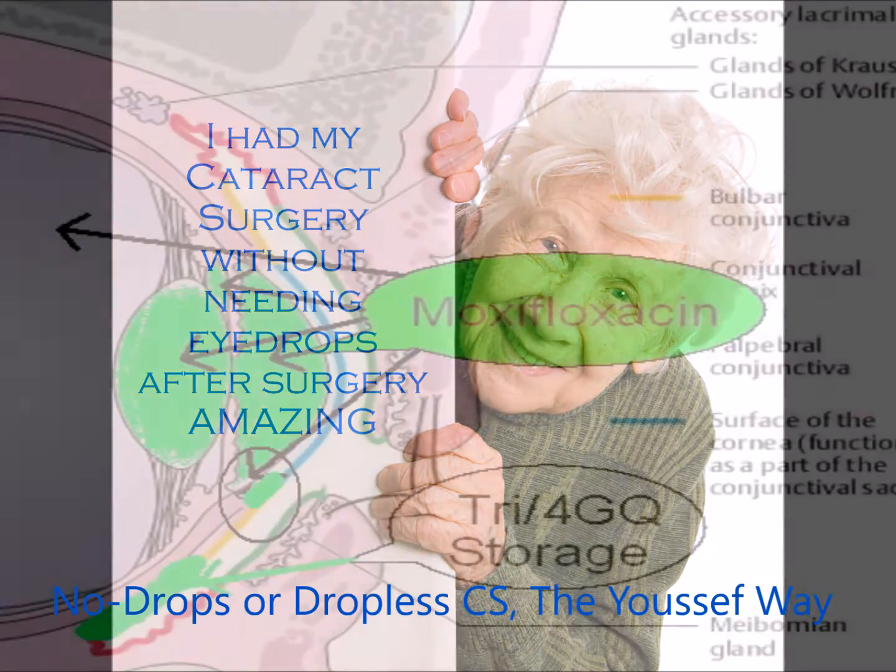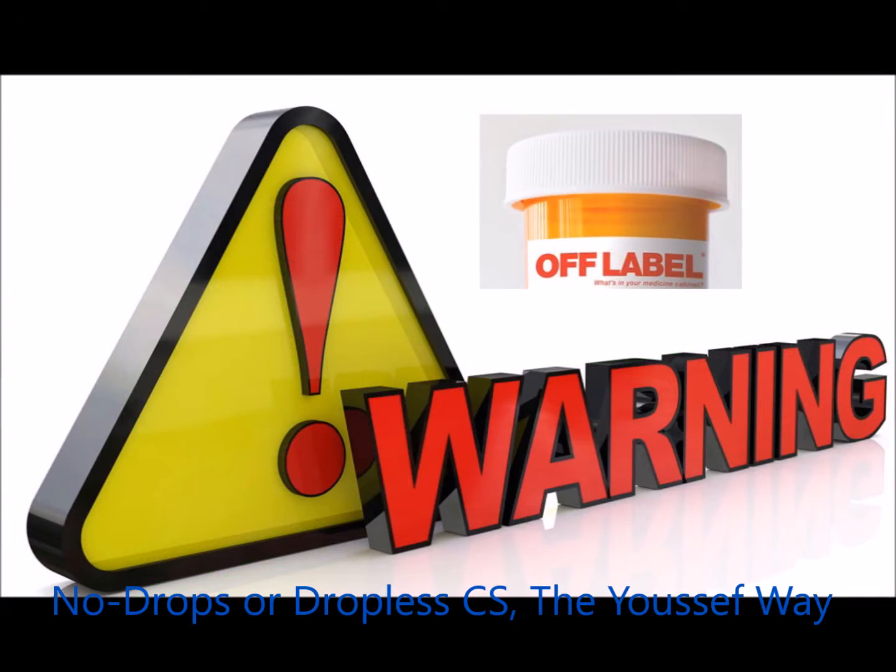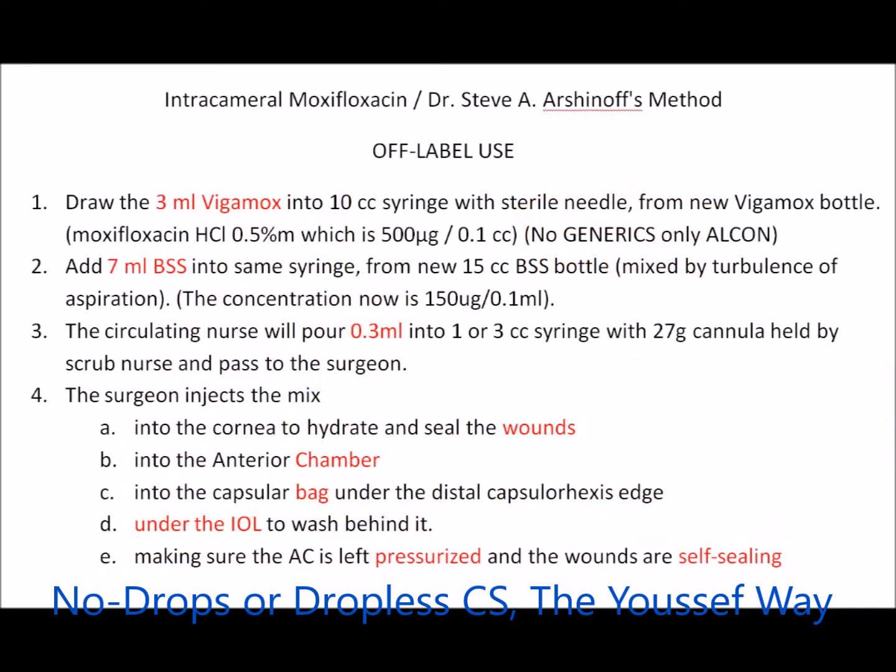These are the locations and the medications we're going to be injecting. It's moxifloxacin intraocular and the longer-acting ones outside the eye. This is an off-label use of these medications except for the Tri-Moxie, which is approved for that use.